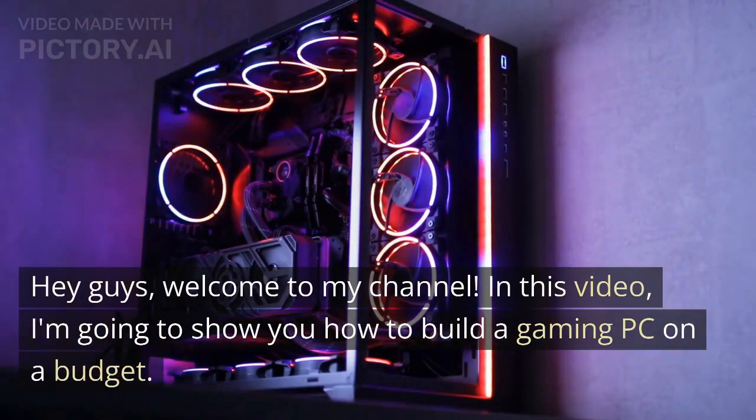Hey guys, welcome to my channel. In this video, I'm going to show you how to build a gaming PC on a budget.